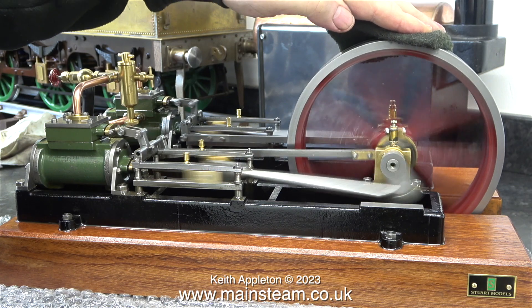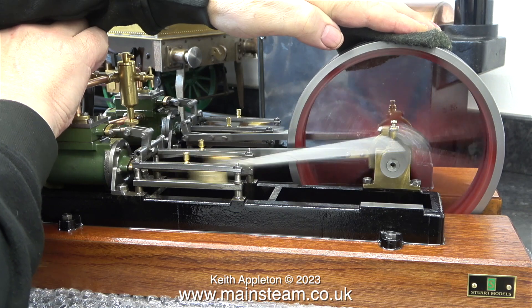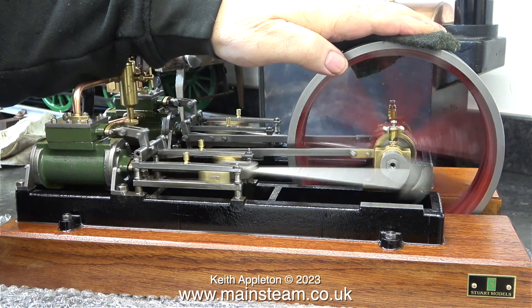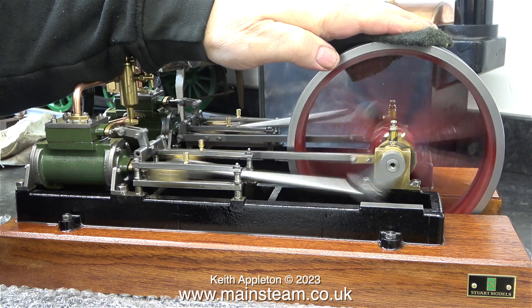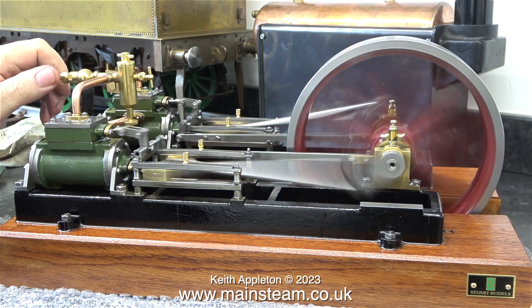I'm now feeding the engine with 50 pounds per square inch of compressed air and using a piece of Scotch-Brite not just to apply a load to the flywheel to stop it burning my hand — the Scotch-Brite is also polishing the outer rim of the flywheel itself. I've removed my hand and it's time to turn up the pressure.